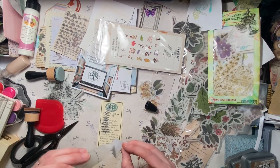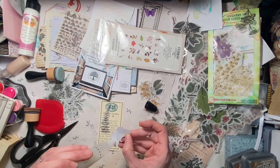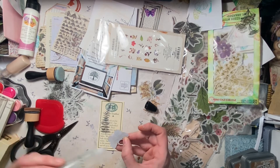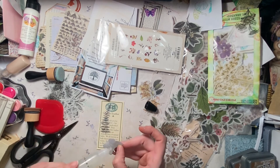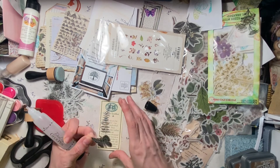Oh, this glue comes out fast. I don't know what kind of glue this is or how reliable it is, but it's just called white or clear craft glue — a glue pen.